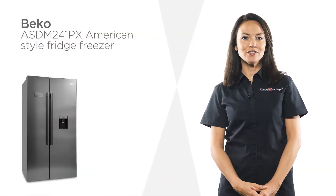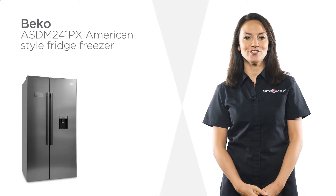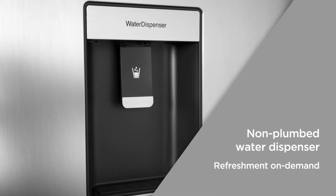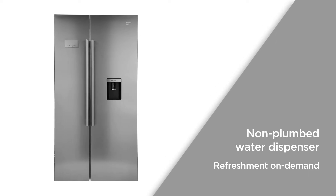This spacious Beko American style fridge freezer has plenty of room for all your fresh and frozen goods. The non-plumbed water dispenser gives you access to chilled water without the need to plumb it in. Enjoy refreshment on demand without ever opening the door.